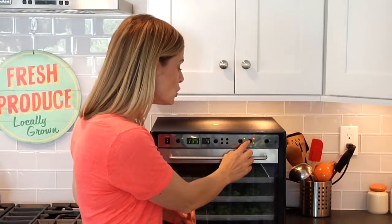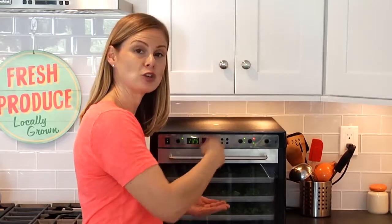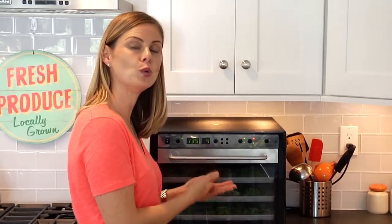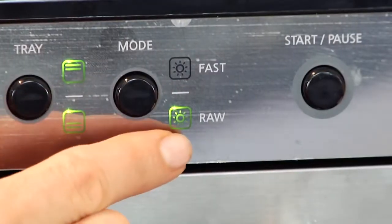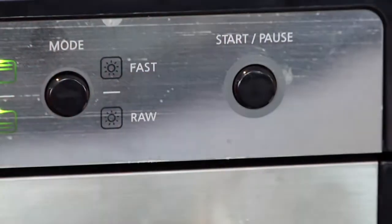The last option is the combo mode. The combo mode allows you to start at a higher temperature and then it automatically drops down to the lower temperature to finish something off. This is really good if you want to make something with a high water content like tomatoes — it kind of speeds the process up a bit. For my kale chips I'm going with raw mode, and now that I've got it all set I'm just going to hit start and let it do its thing for the next four hours.